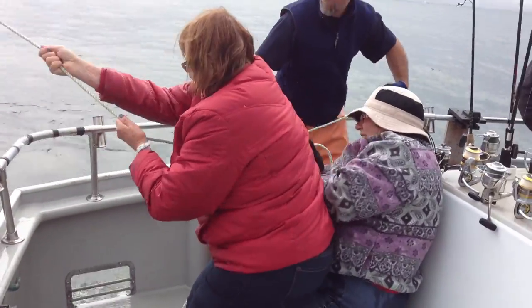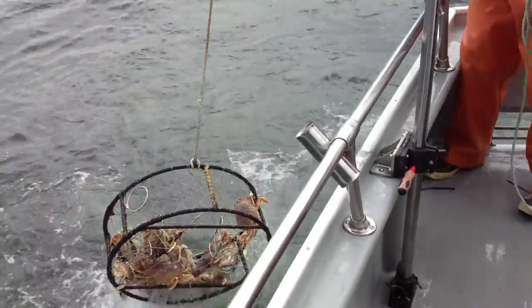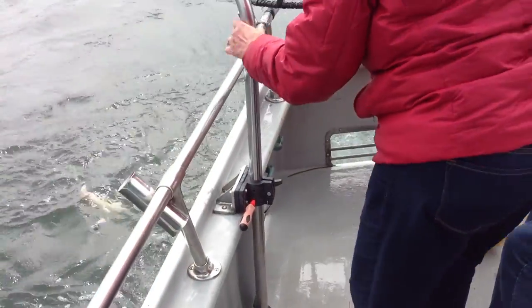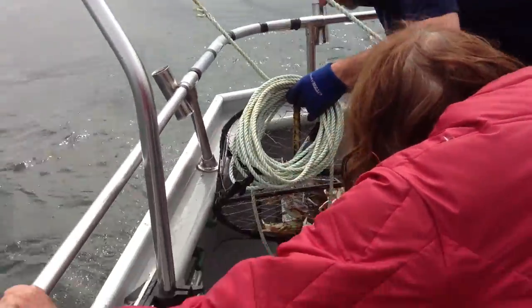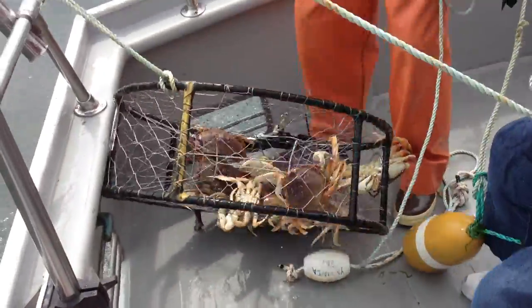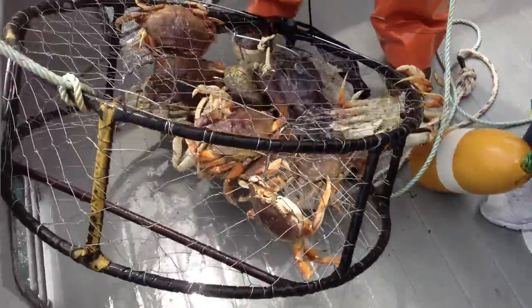Oh! Oh, it's here and here. Well, there's some in there.